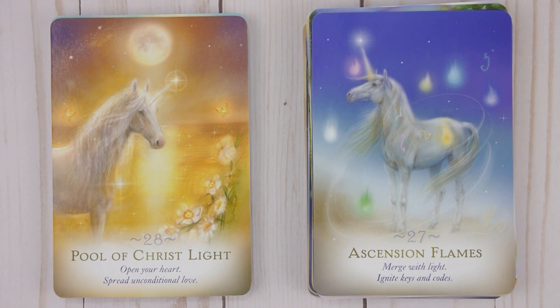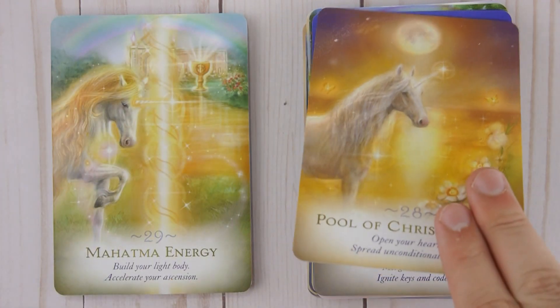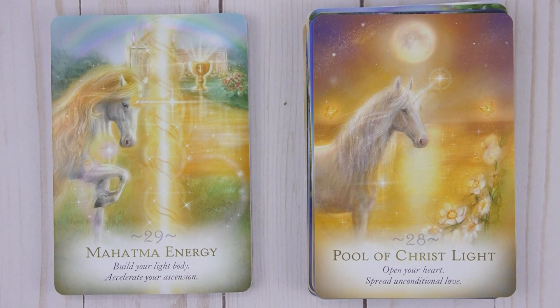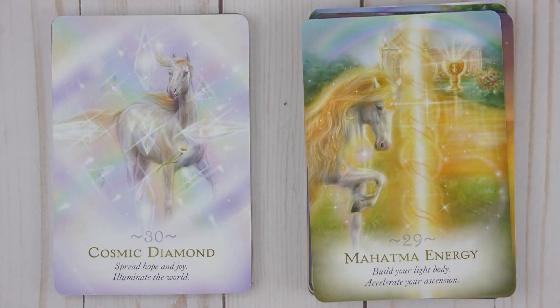Twenty-eight: Pool of Christ Light — Open your heart, spread unconditional love. Twenty-nine: Mahatma Energy — Build your light body, accelerate your ascension. Thirty: Cosmic Diamond — Spread hope and joy, illuminate the world.